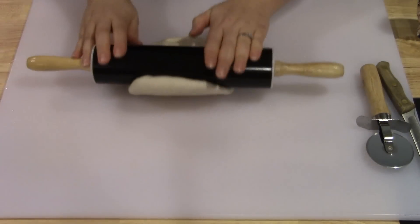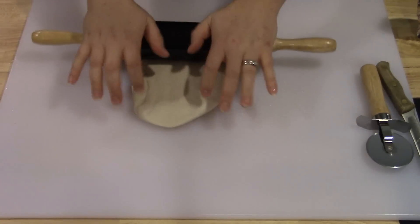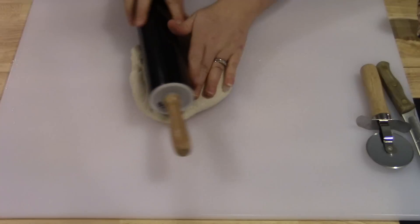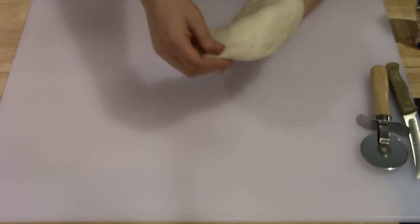I'm just going to ball it up and then use my rolling pin to flatten it a little bit and make a circular shape. I'm going to toss it back and forth between my hands and stretch it a little bit to where it's a circular shape, because if you take it right out of the can it's going to be rectangle and you don't want that.